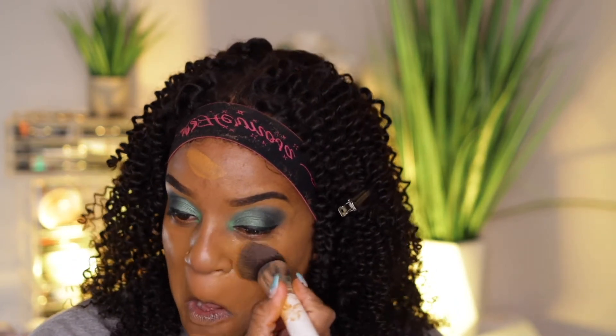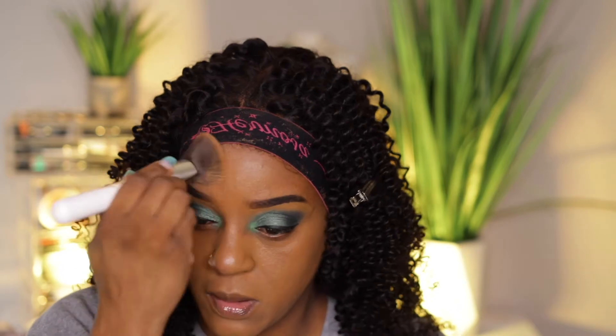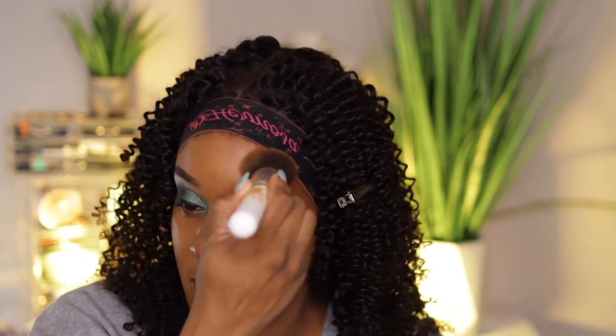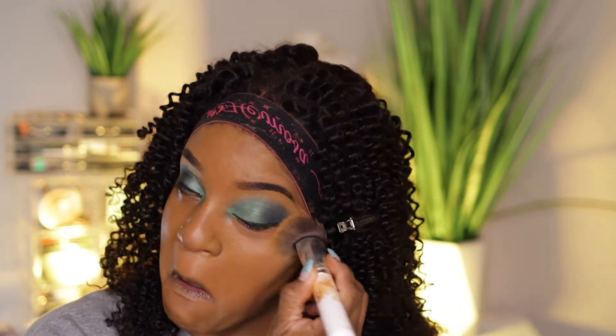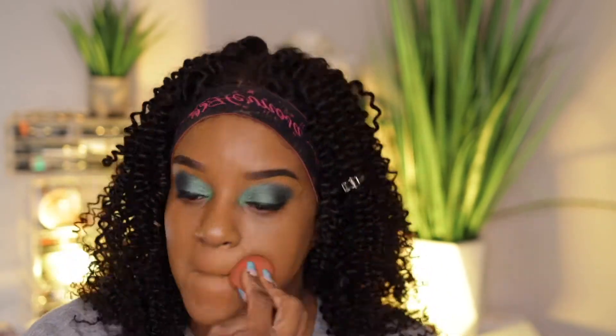Pretty good — that's my shade, we're good. This foundation, it feels almost like a serum. It's not heavy on the face at all.